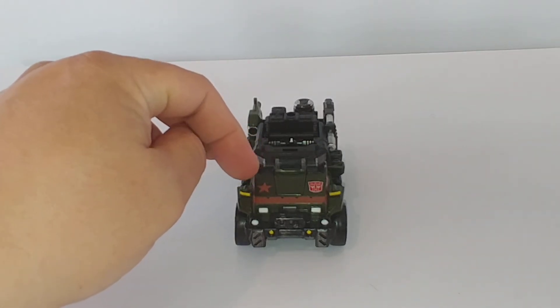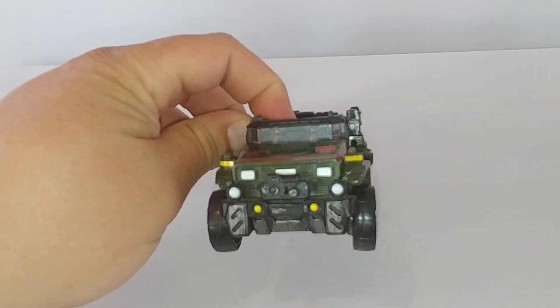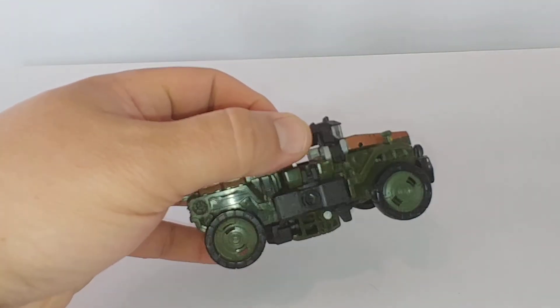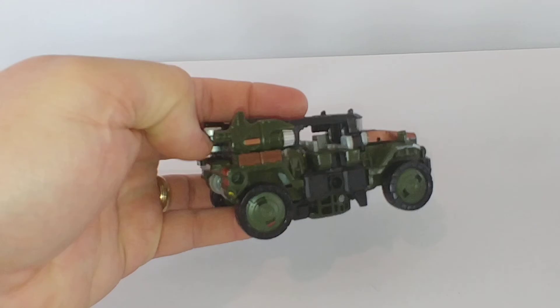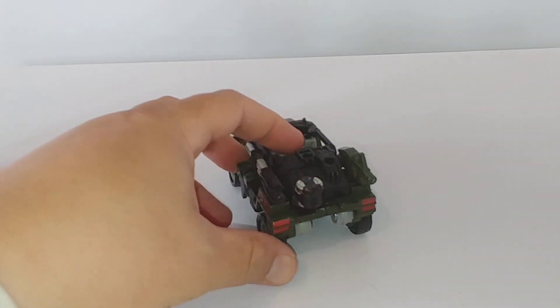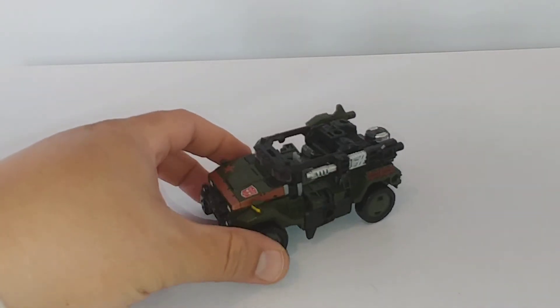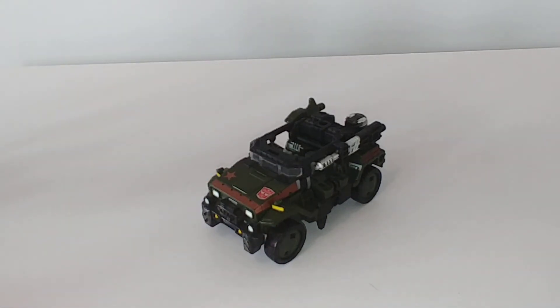I absolutely love the paint work on this guy. He has some copper there, the headlights are painted — the attention to detail is superb. He's got that battle damage paint showing he's been through some rough use. This is the side profile of the vehicle mode, and this is the shoulder cannon for robot mode. There's the ammo clip and his big gun on the left side. He's a really great little deluxe.